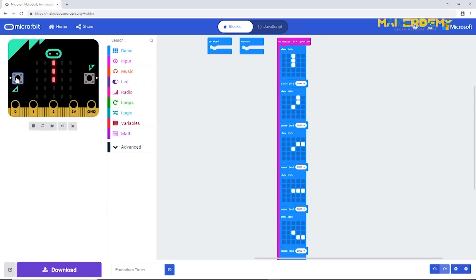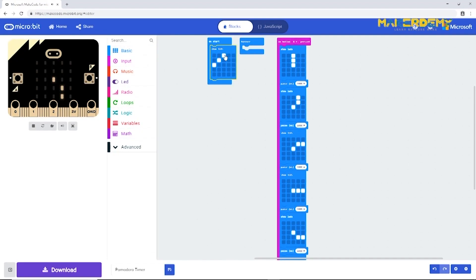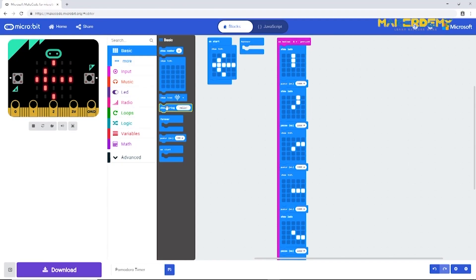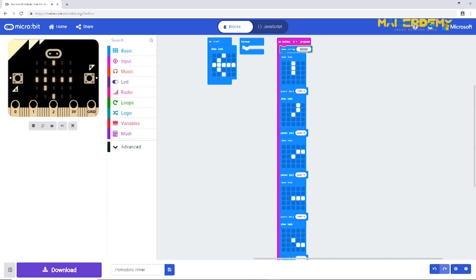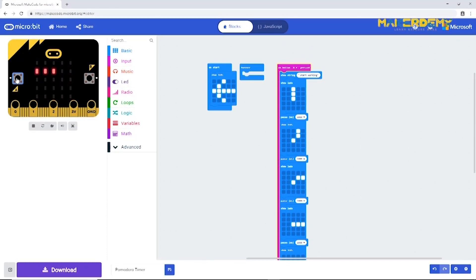Now we need to add user interface elements like messages. In the 'on start' block, add a 'set LEDs' block and draw an arrow pattern pointing to button A. Before the animation begins, add a 'show string' block with the message 'Start working'. Similarly, at the end add the message 'Take a five minute break'. Run the final code in the simulator — it's working great. Now we can upload it to the micro:bit board.